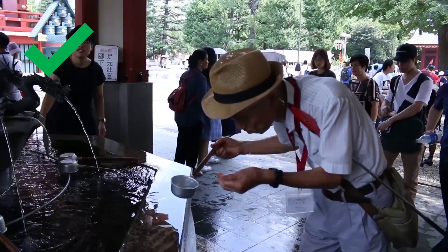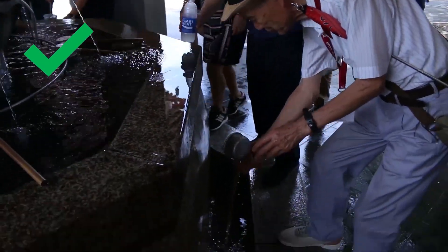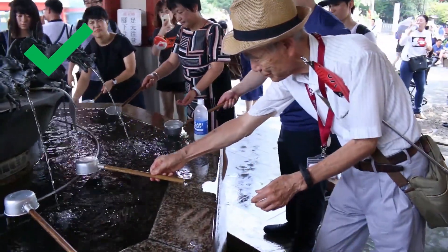Then, bring the water to your mouth, swish it around, and spit it out on the ground. Hold the ladle straight up to clean the ladle with holy water, and finally, place it with the cup side down back onto the fountain.